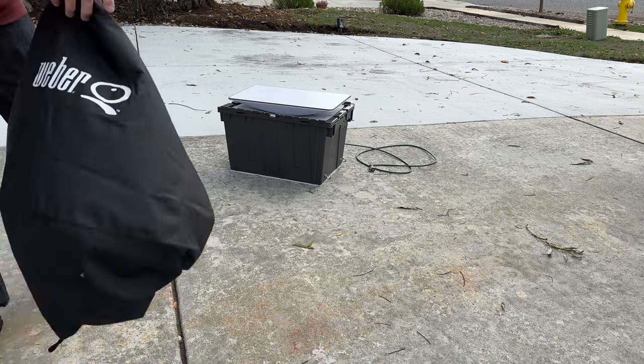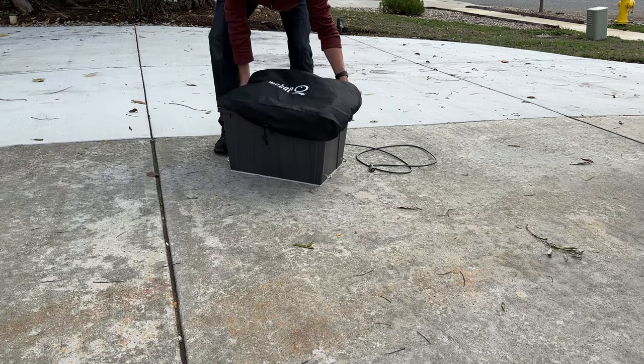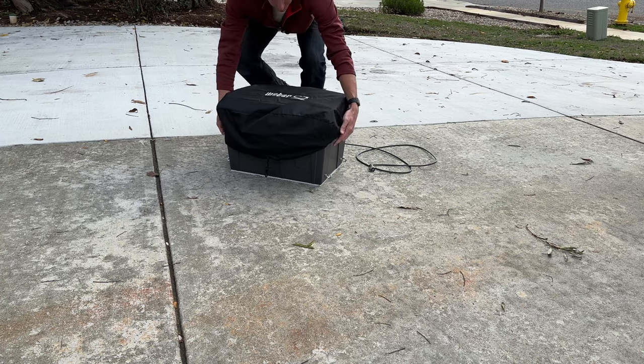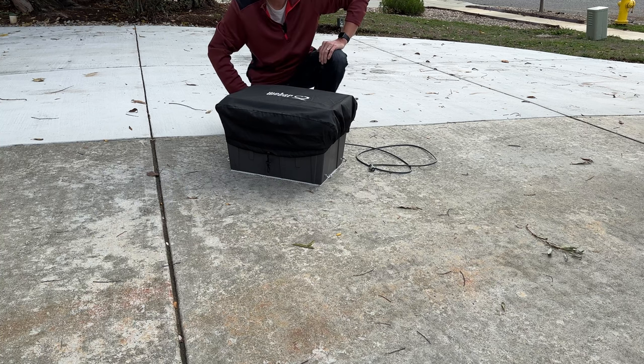Finally, I found a mini Weber barbecue grill cover that covers the bin and the dish and allows the signal to pass through. So it makes for a nice stealth appearance. This is great if you're stealth camping and you want internet but you don't want your dish to be set up on a flagpole or out in the middle of the street or visible to anyone.